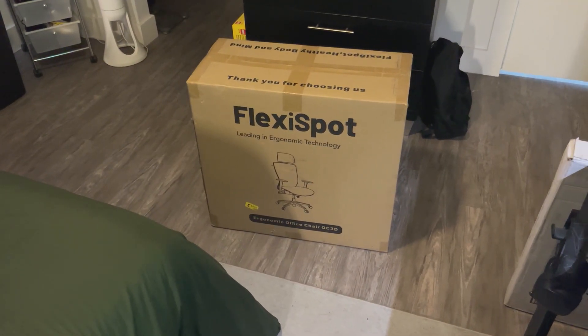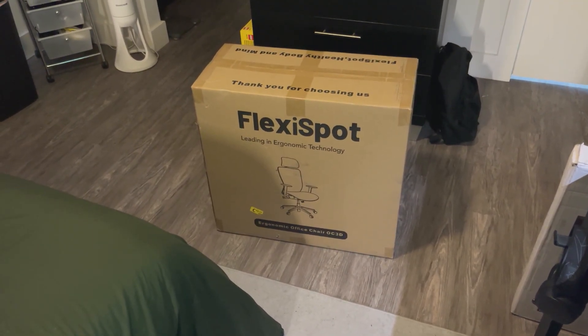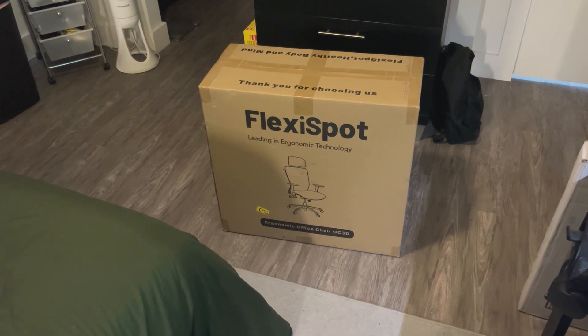Hey everyone, I'm going to be showing you a quick little unboxing and everything you need to know about this FlexiSpot ergonomic mesh office chair.